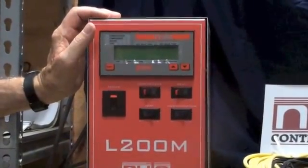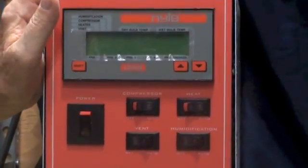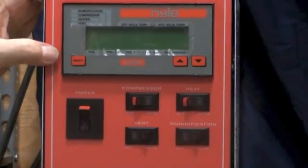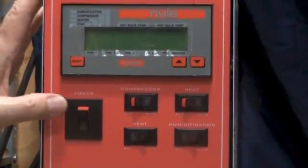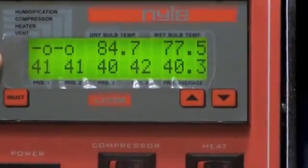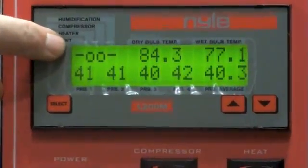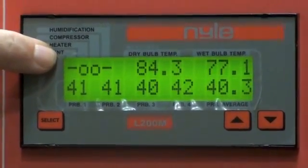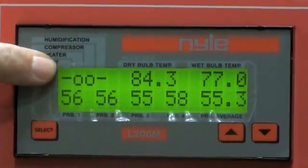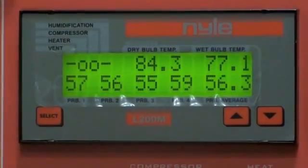On page 114 of the manual — that's the Nile manual that comes with the unit — we begin by turning the power on to your L200M. Your screen is going to look something like this. Space 1, you can see here to the left, is your vent status. Space 2 is your heater status. Space 3 is compressor status, and space 4 is humidifier status.